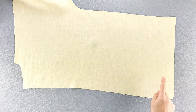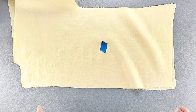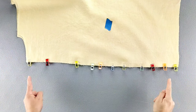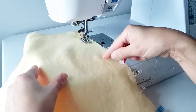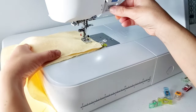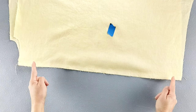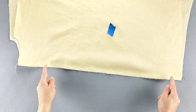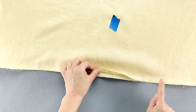Place your back bodice pieces right sides together and pin the center back seam. Sew your center back seam with a 5/8 inch seam allowance. Now we're going to trim one side of the seam allowance by half — just take the topmost layer of the seam allowance and trim it from top to bottom.